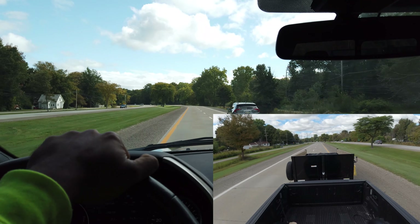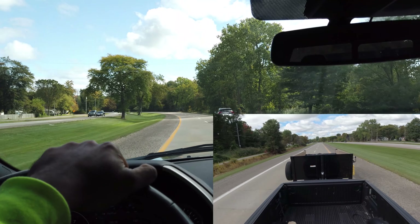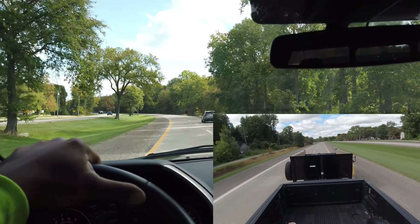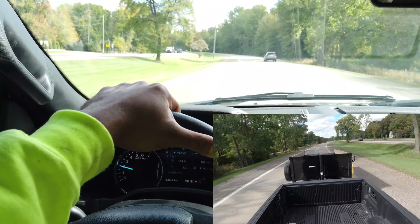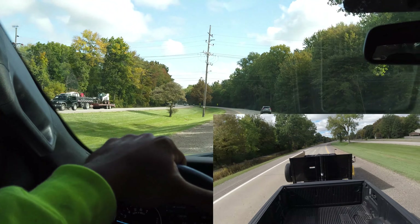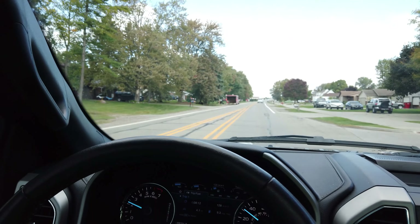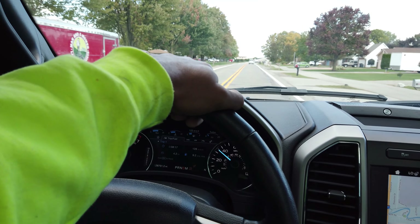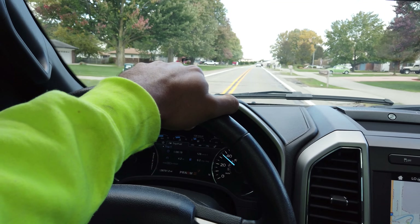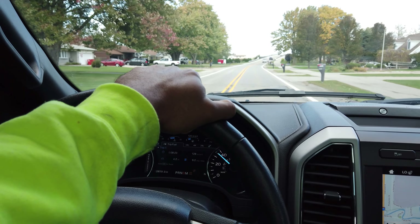They loaded the tongue a little bit light — probably because it is an F-150. So the tongue is loaded a little bit light, it's not squatting a whole lot. It's going down the road pretty good. I just reset the trip computer and it's getting like 11 miles to the gallon right now. I'll touch base with you guys once we get to the bridge.